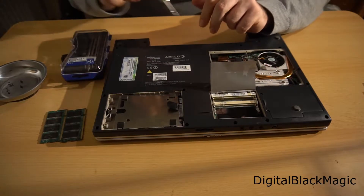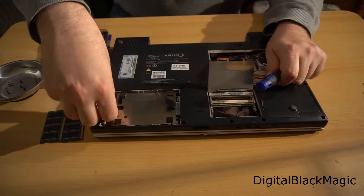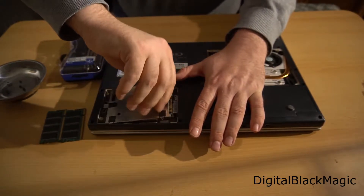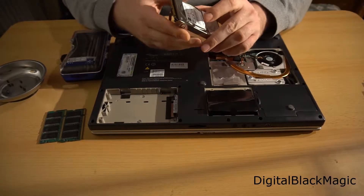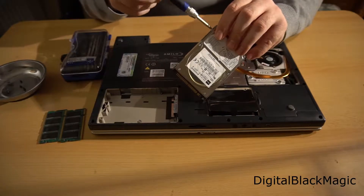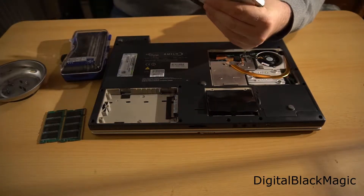The hard drive sits in a cage, and this cage is locked into place by one screw. You can slide the hard drive sideways and remove it. The hard drive itself is locked into the cage with four screws. Once the screws are removed, the hard drive can be removed from the cage. I will use that particular hard drive in two future videos.